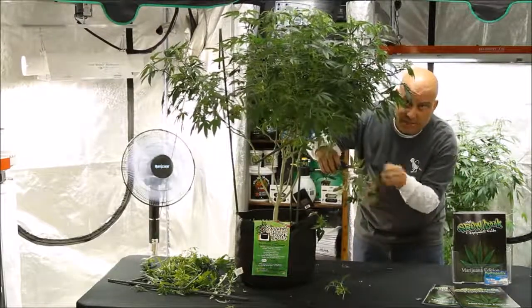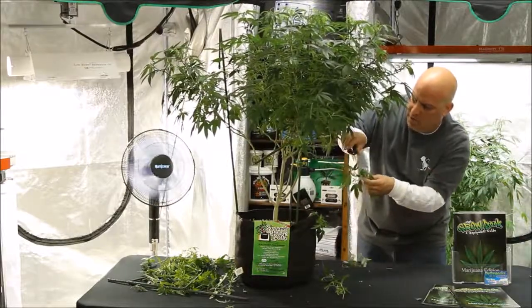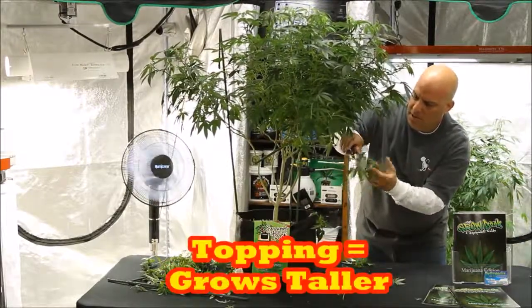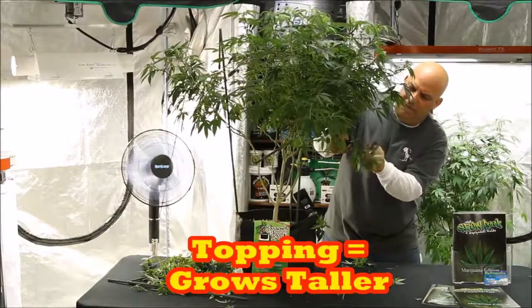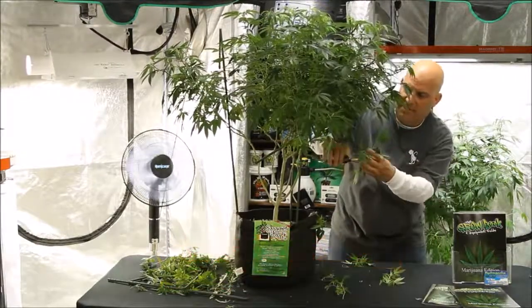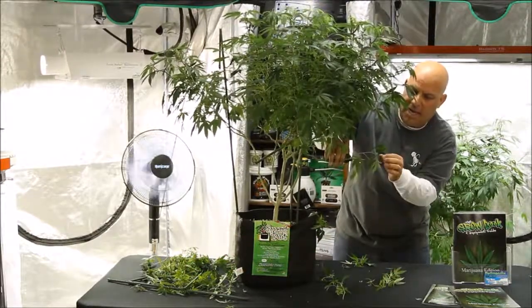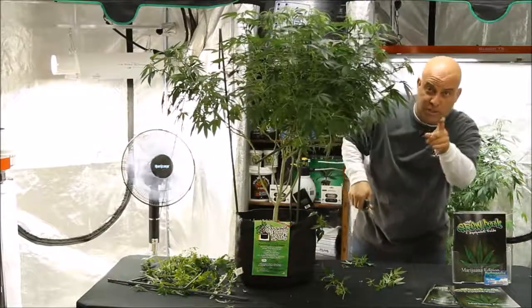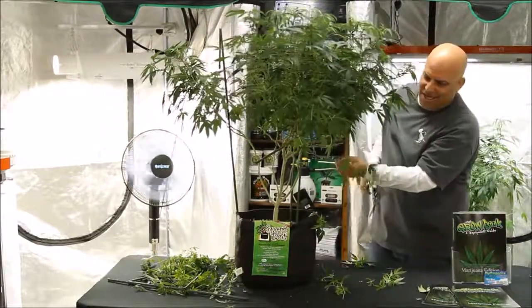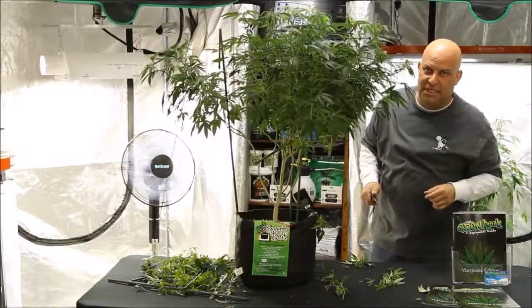A low branch like this doesn't stand much of a chance of coming out the top unless you strip off all of the lower growth and just leave the one top shoot. Then later maybe we can pull this up the middle and out the top. The temptation is always to leave it because you think it's another top, but we'll have to see later.